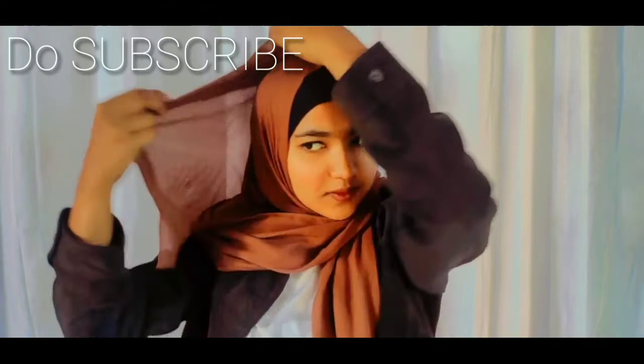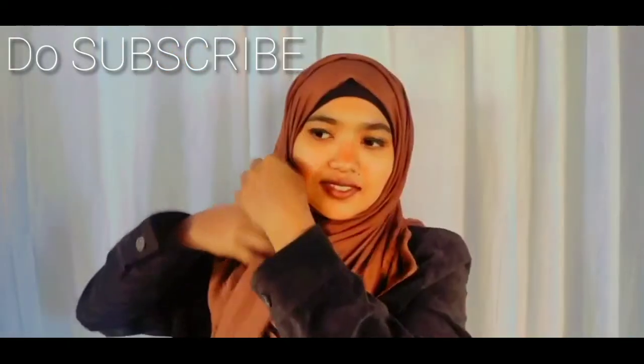Now simply wrap your scarf and you are ready to go outdoors. Hope you loved this super easy tutorial. Leave your precious comments, and yes — like, share and subscribe. See you in the next video. Till then, take care.